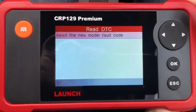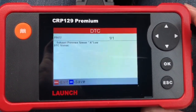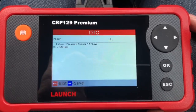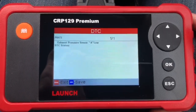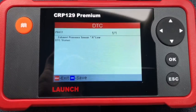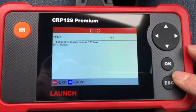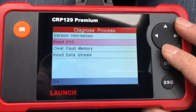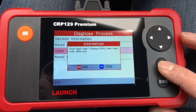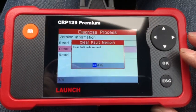Let's see what it says... Exhaust Pressure Sensor. As I said, I've got a feeling the DPF has got a split in it — the pressure sensor is a DPF pressure sensor that sits on top of the DPF. I'm going to clear it and then see what happens — take a picture of that as well. I'm trying to read this through the camera screen.